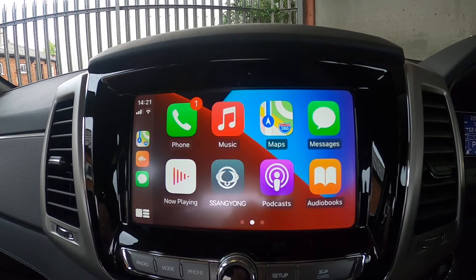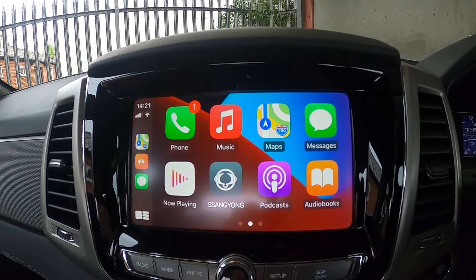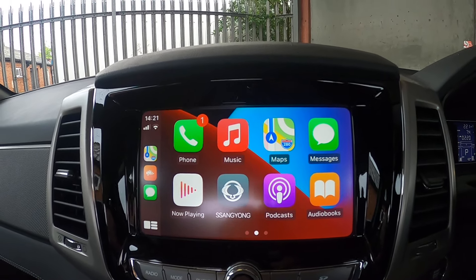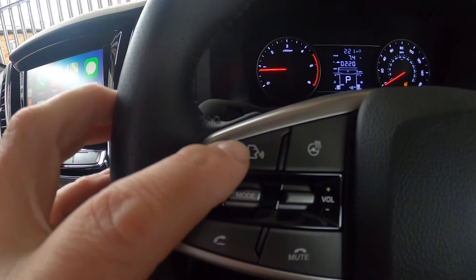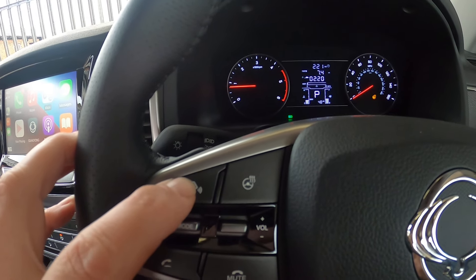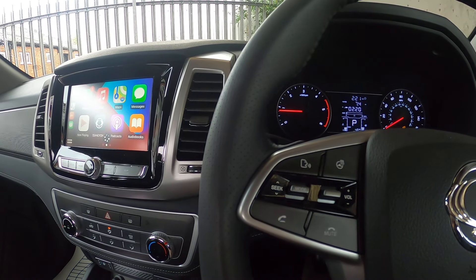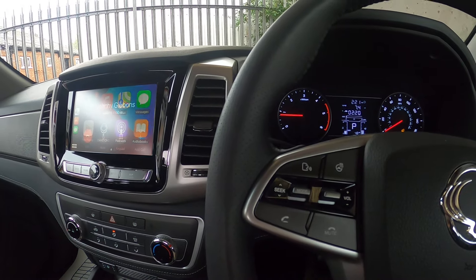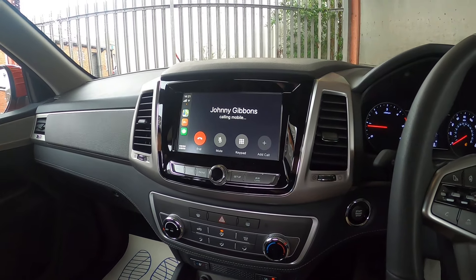We can use Apple CarPlay and Android Auto — if you've got Android you need to download the Android Auto app. Using this voice button, I can press it and say 'Call Johnny Gibbons' and it immediately says 'Calling Johnny Gibbons mobile' and initiates the call on my phone.